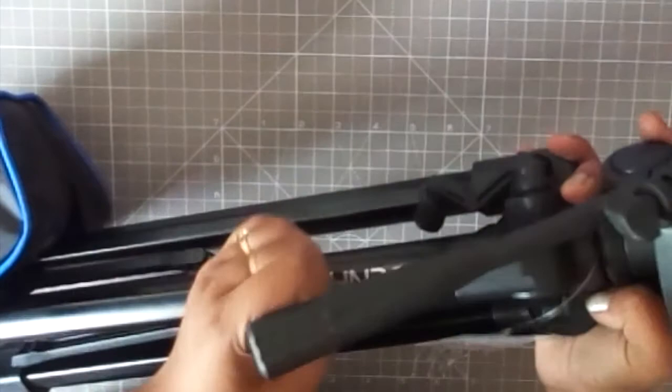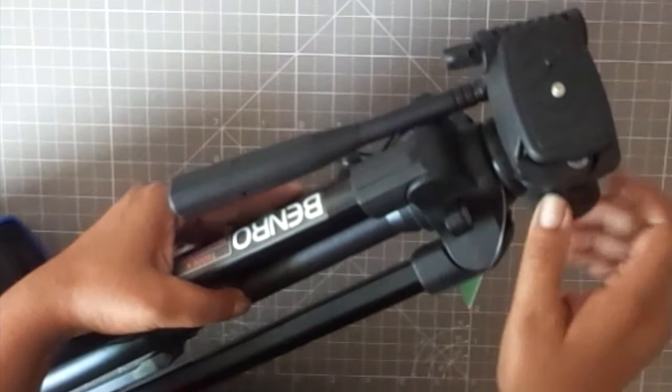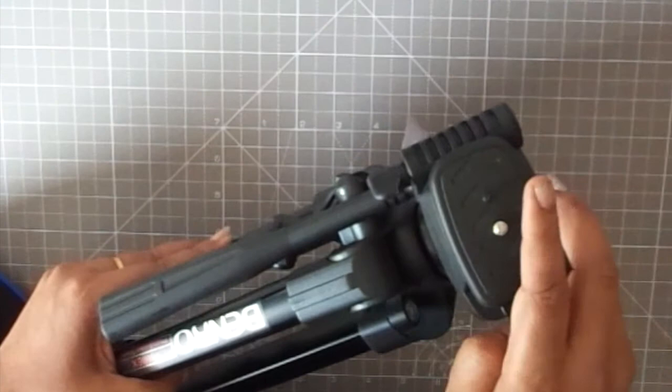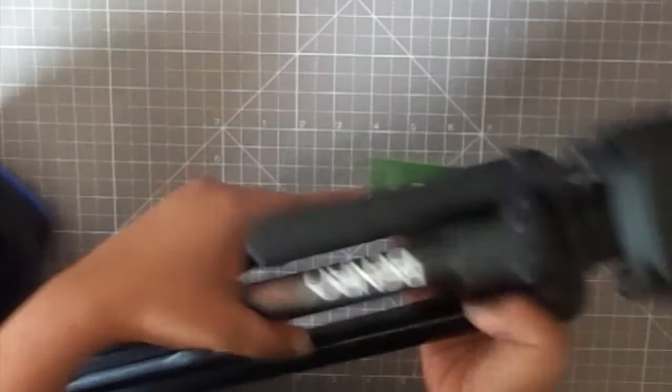If you're looking for something sturdier or willing to invest more, you can go for a Manfrotto, but for me this works just fine. It was hardly 1,500 or 2,000 rupees and I think it will serve the purpose.